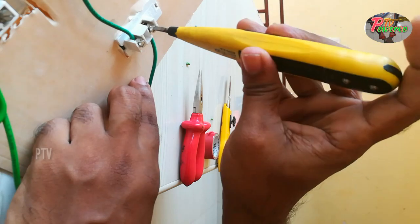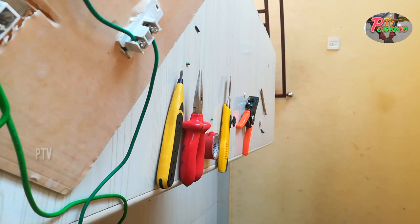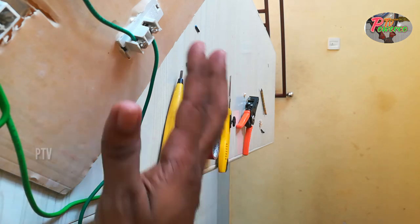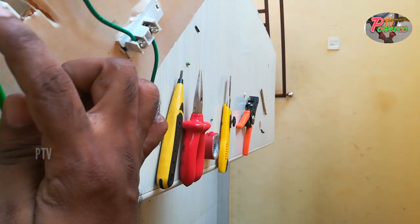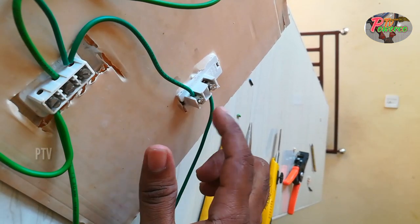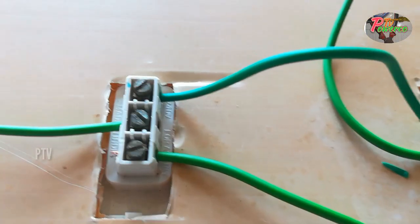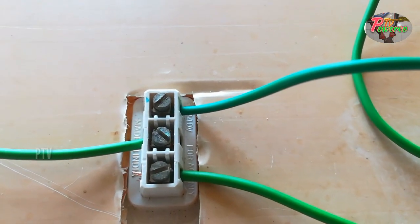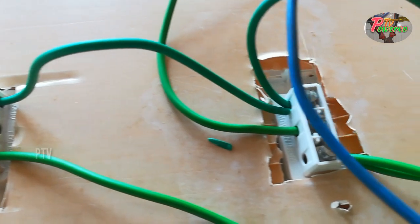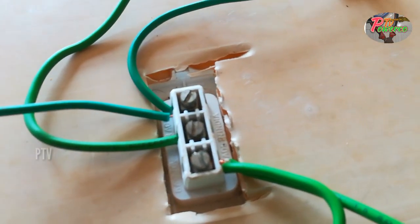If you are working, you are ready. If you are working, you will need power. When you switch to the switch, you will need to plug the plug. Final item is checked. After all, this is the master switch.